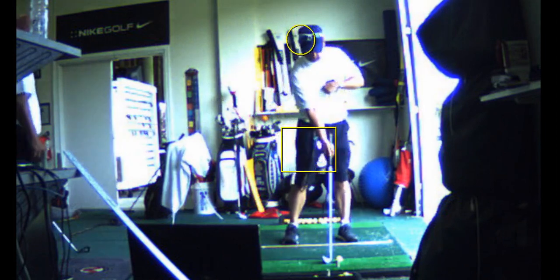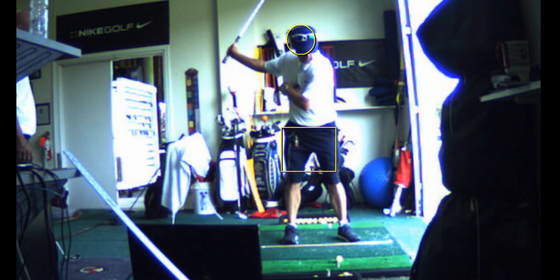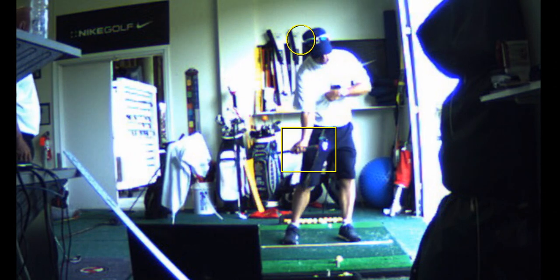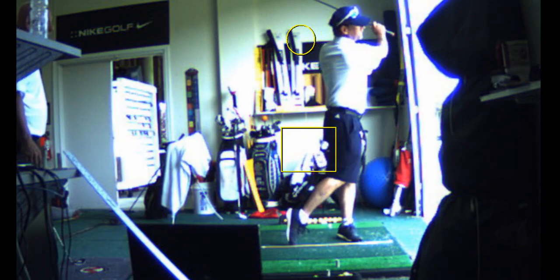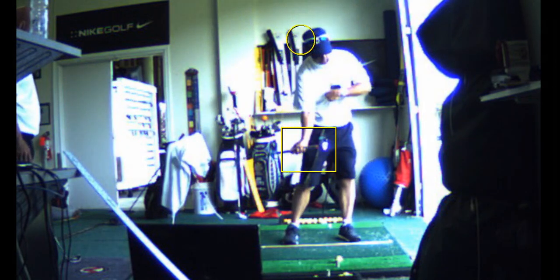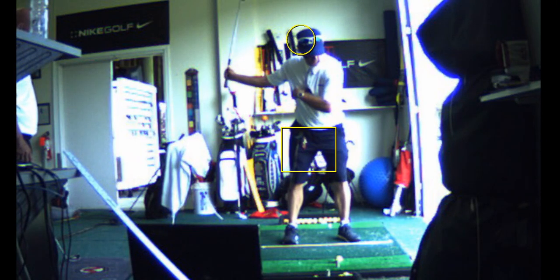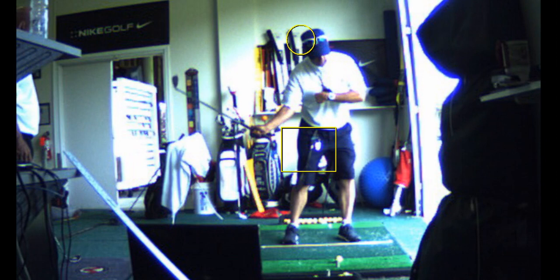What I want you to practice here is moving laterally with your hips, and then I want you to work on trunk rotation. Look when you finish — laterally with the hips. There's a little bump, but then the big move is with the chest, and it has to be a level rotation. It can't be a tilt.